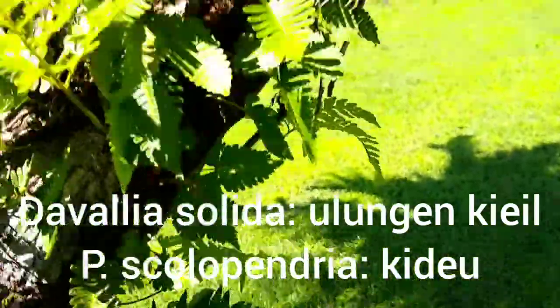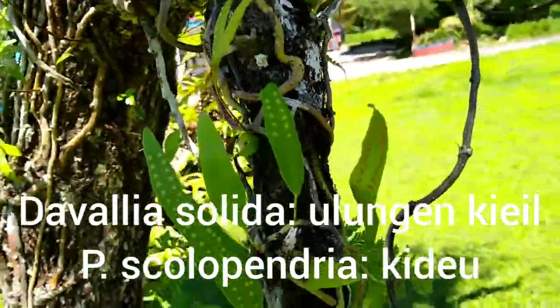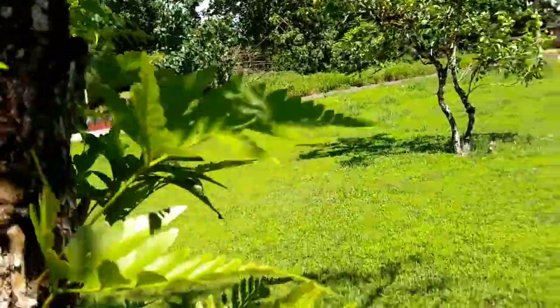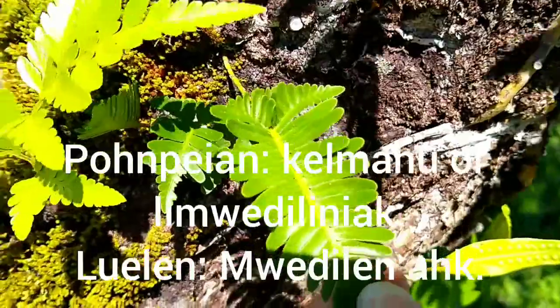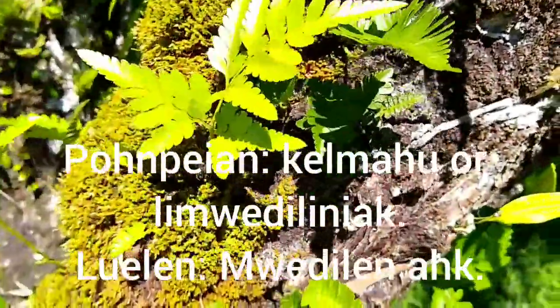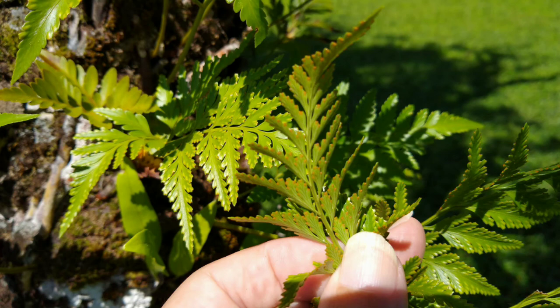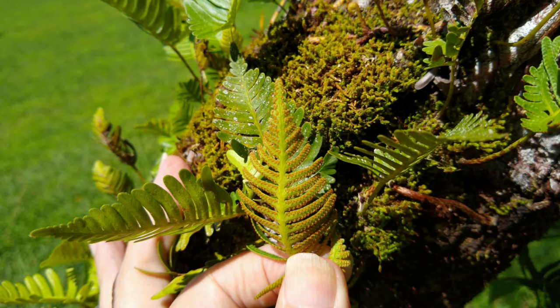Part of the intent of this course is for you to learn the local names of your plants and their uses. The Davallia pectinata is known on Pohnpei as Ullumin Kiel, sometimes confused with Phymatosaurus scolopendria which is known as Kido here on Pohnpei. The Davallia pectinata seen here is known as Kalmao. These still shots of the sori on the Davallia solida and Davallia pectinata should provide a little bit more clarity on a low bandwidth internet link.